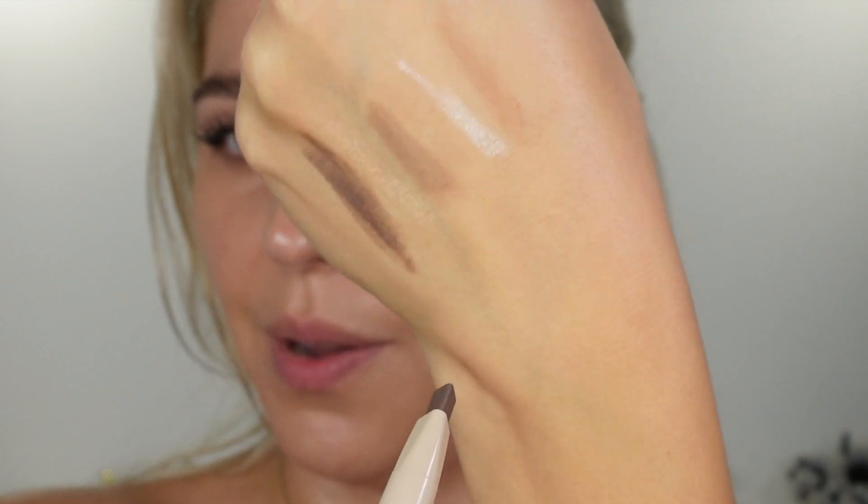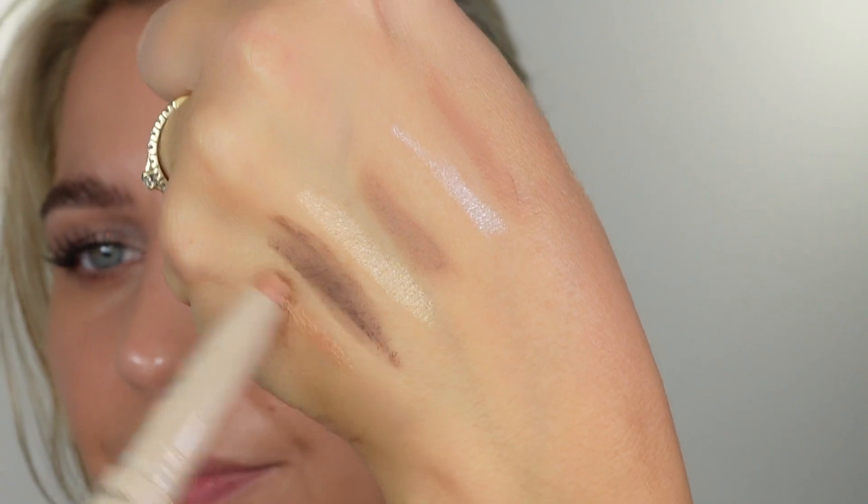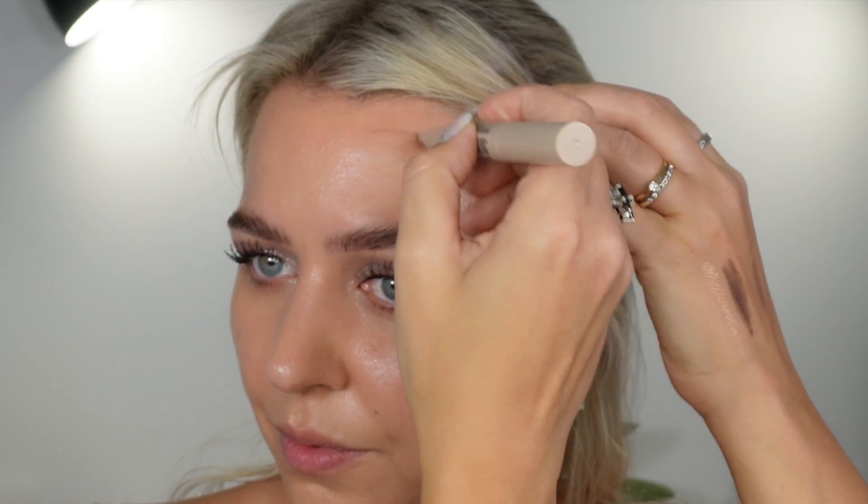I should take the highlight part. It's pretty clear but the medium shade is my shade, let's go and see. Yeah, it's very precise.